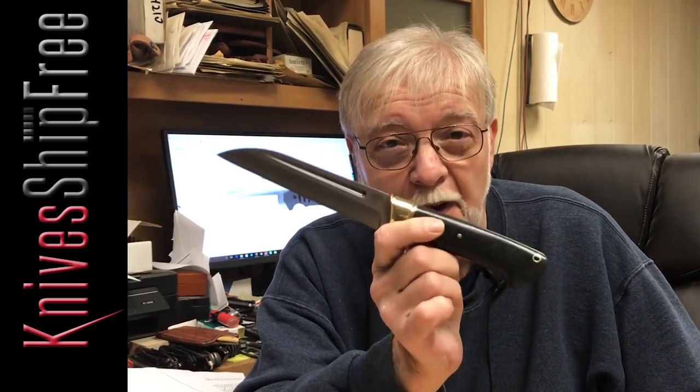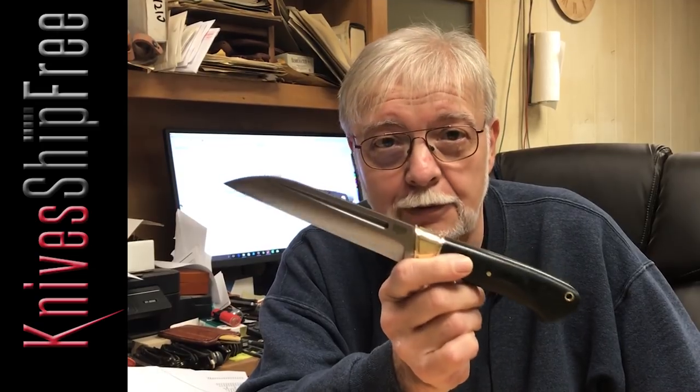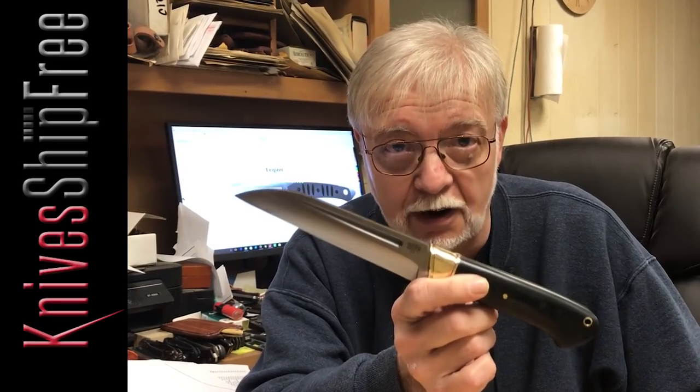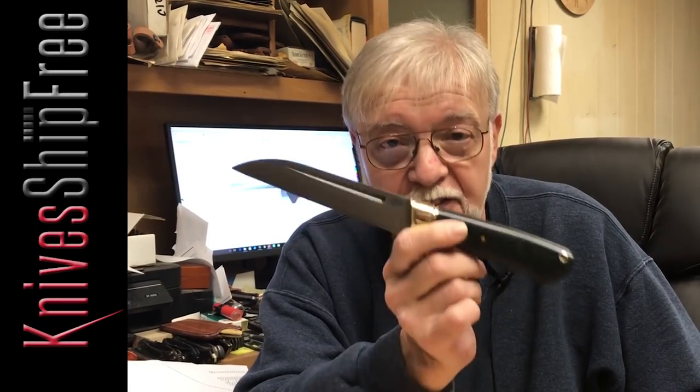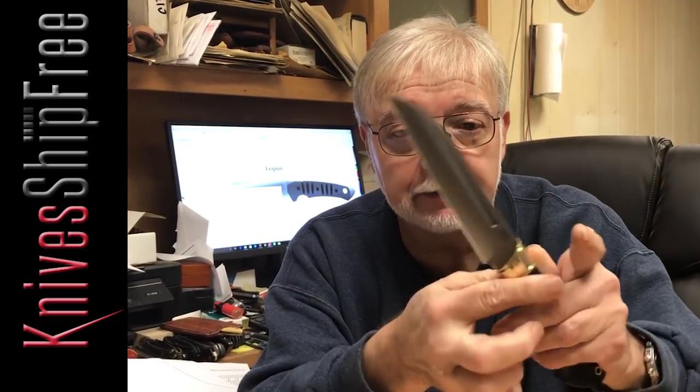Hi folks, Mike Stewart with Bark River Knives. This is the new Hawk. This is part of a series of knives that Dan Taupe designed for us — we're co-branding them with him. It's got our logo on one side and Dan's logo on the other, D-Taupe Knives.